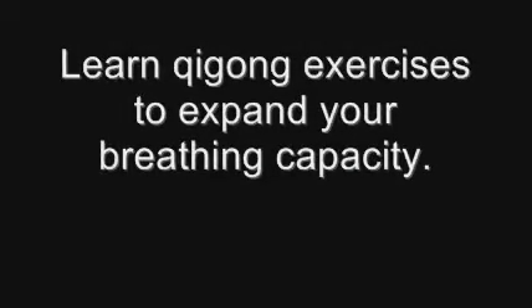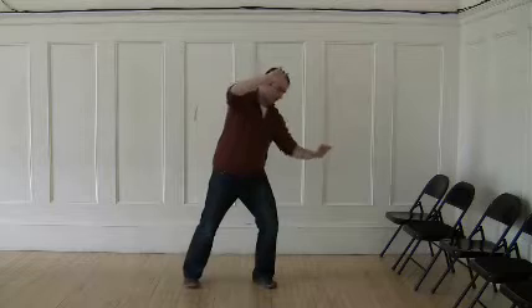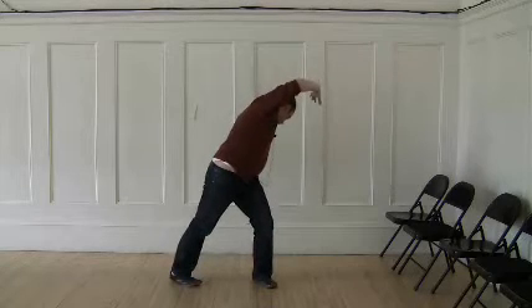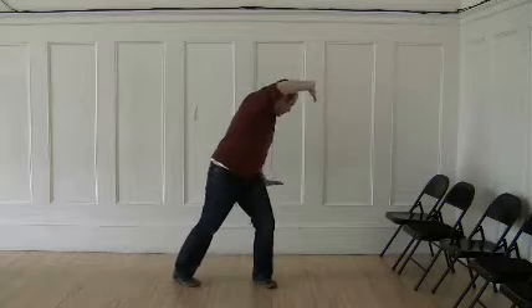You want to have this swinging out action of the rib cage. As you pivot, you're going to inhale, and you finish your inhale at the side position. As you turn back to neutral, exhale.